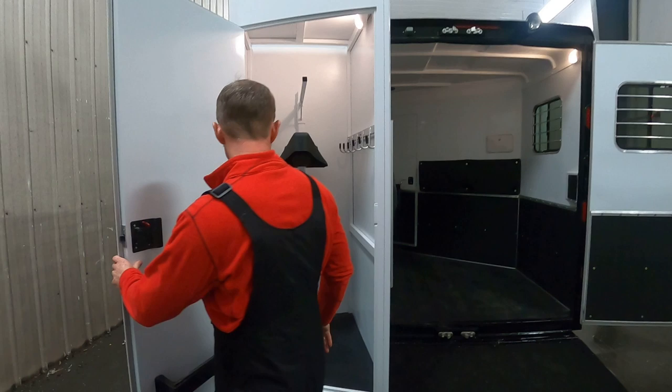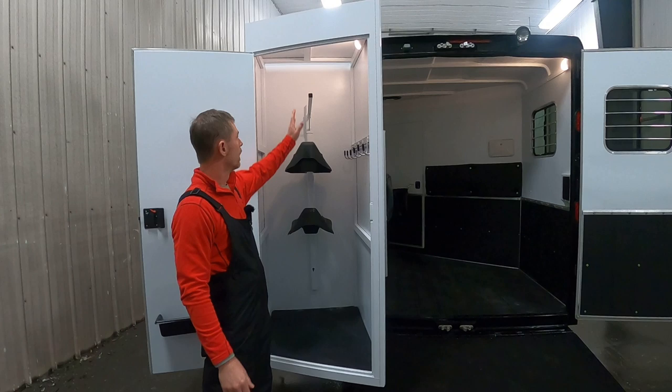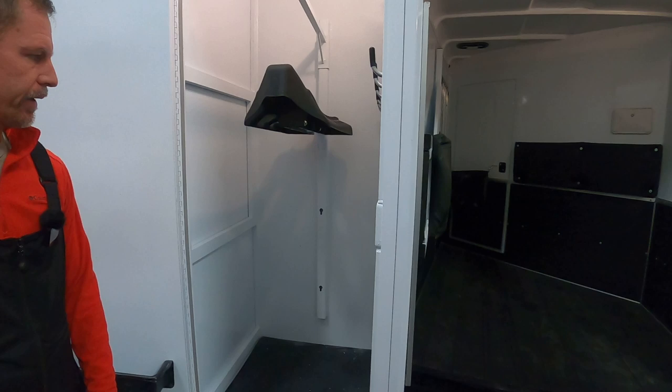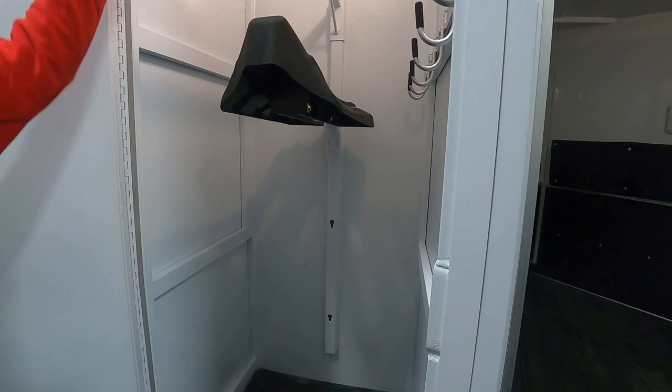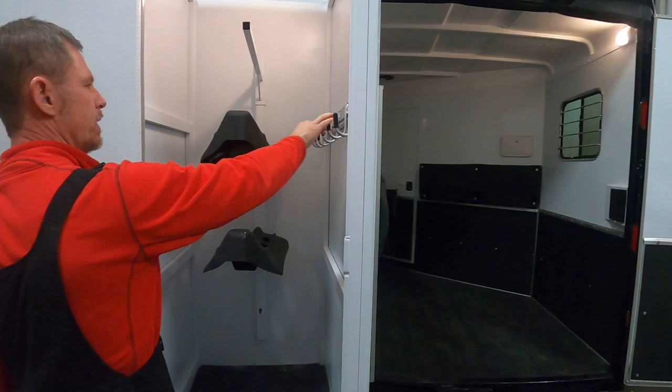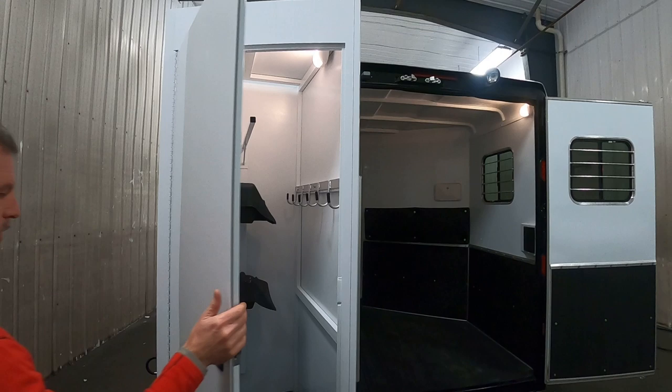The SafeTac saddle compartment — we added a brush tray and a blanket bar so you can see what that would look like. The saddle racks are removable, so if you wanted to lift one out and throw in a bale of hay, you certainly could. They have four positions so you can adjust the height. Bridle hangers are standard — three come with this model and we added a few extras on this one — and of course a light. When you close it, you get a nice solid close with no rattle.